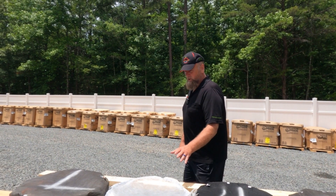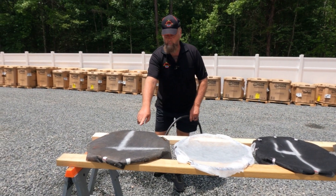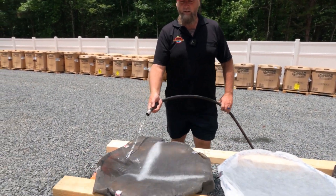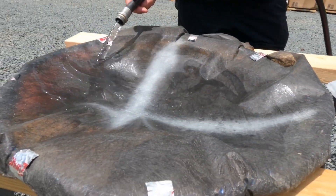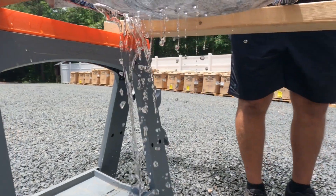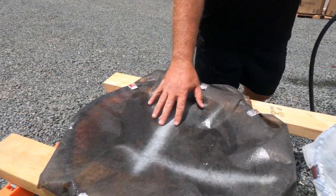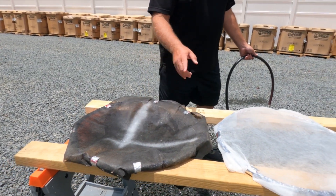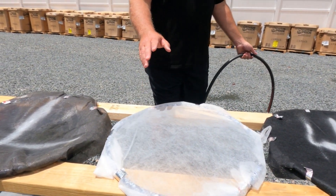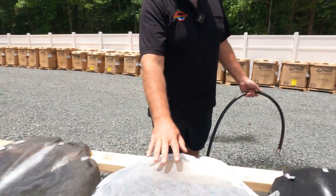What we're going to do is test these in real time. This is landscaping fabric — again, not made for drainage. We're just going to put a little water on it. Now what's going to happen is it'll drain water, but as soon as you put something on here it's going to stop. This is designed to prevent anything from growing through it.